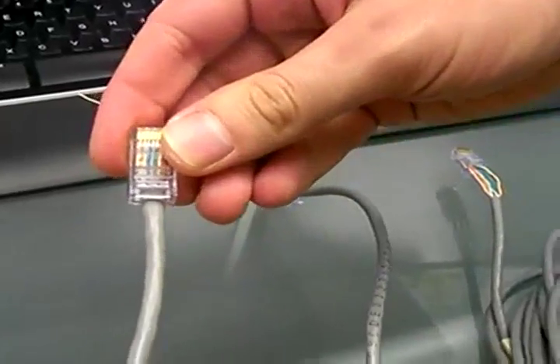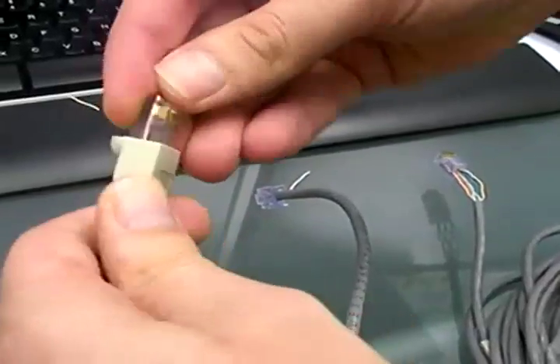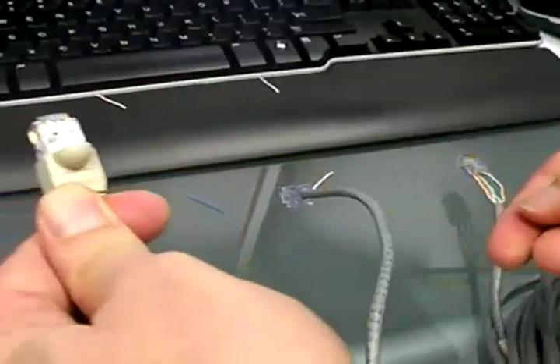You're going to put back the boot right here, and there you go. Your cable is ready.